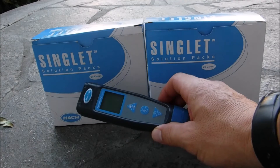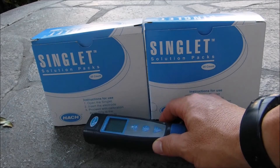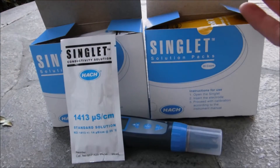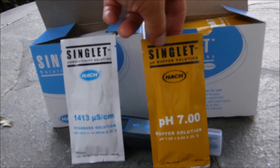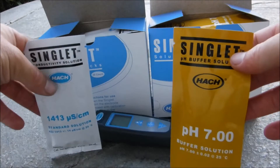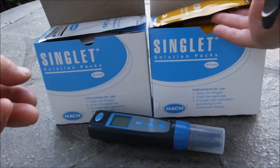You can also order singlets from Hawk to recalibrate the Pocket Pro Multi 2. There are 20-packs of the singlet conductivity solution. You can also order 20-packs of the pH buffer 7.0 to calibrate the pH. This would be a good investment to keep your tester calibrated.